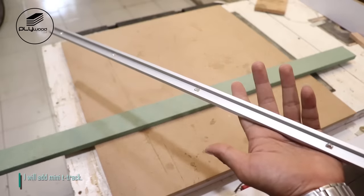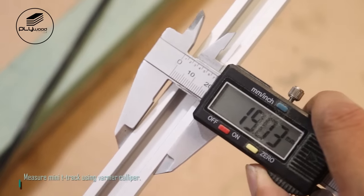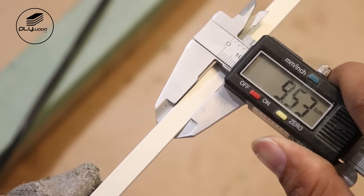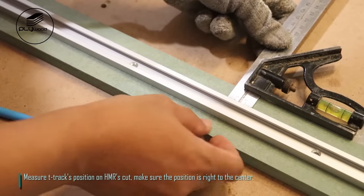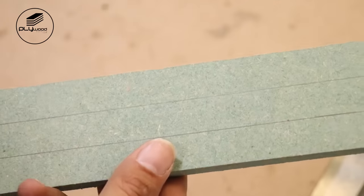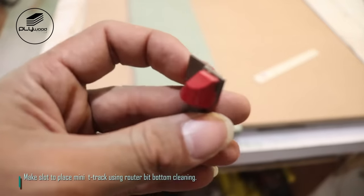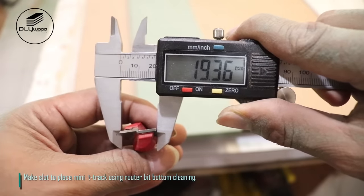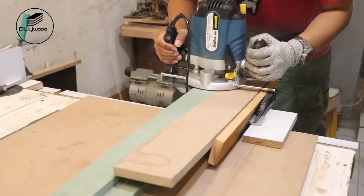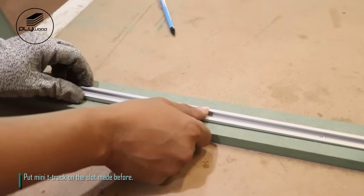I will add Mini T-Track. Measure Mini T-Track using Vernier caliper. Measure T-Track's position on the HMR cut, making sure the position is right to the center. Make a slot to place the Mini T-Track using a router bit bottom cleaning. Put the Mini T-Track on the slot made before.